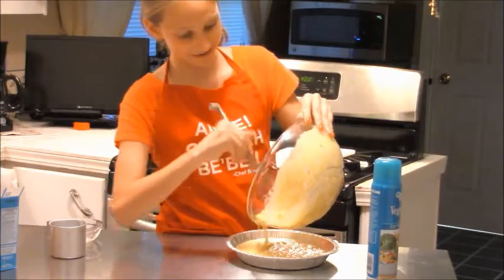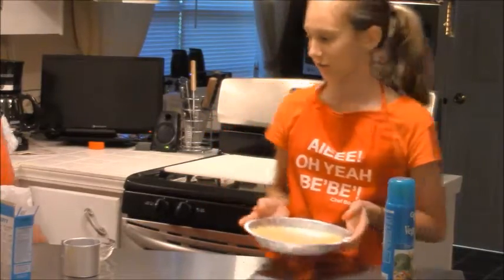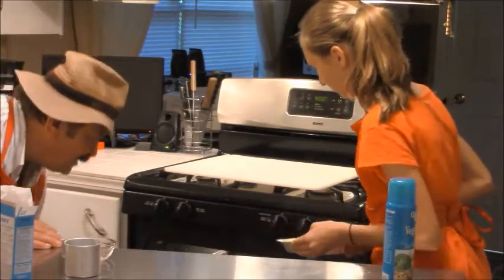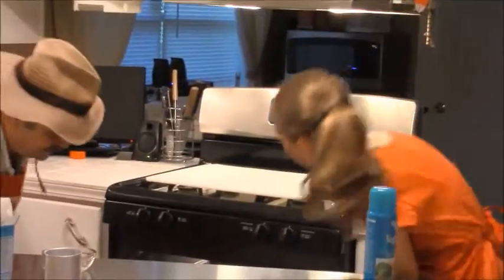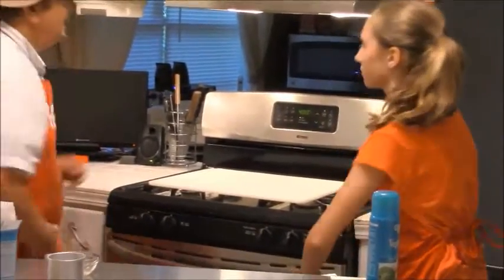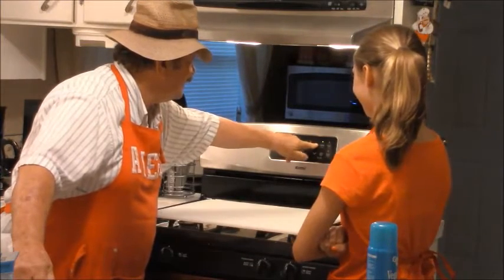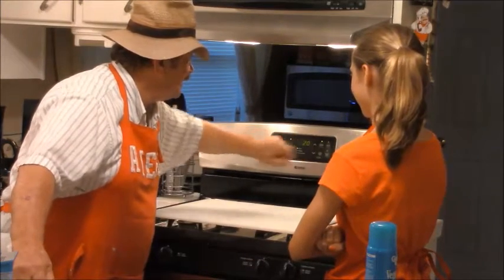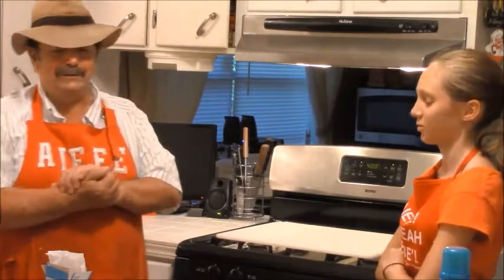Pretty good-sized bowl I gave you. Now you're going to put this in the oven at 400 degrees. I'll get that oven for you. 400 degrees. For how long? 20 minutes. In 20 minutes, we'll have our cornbread — this big cornbread that's just going to knock your socks off. This is Chef Bouquet, we'll talk to you in a minute.